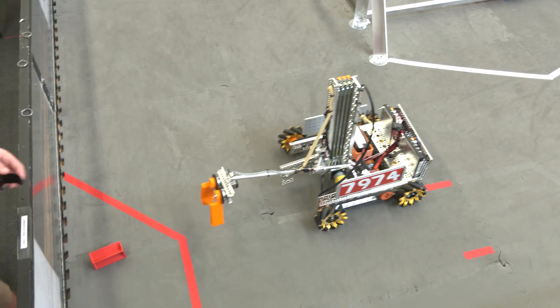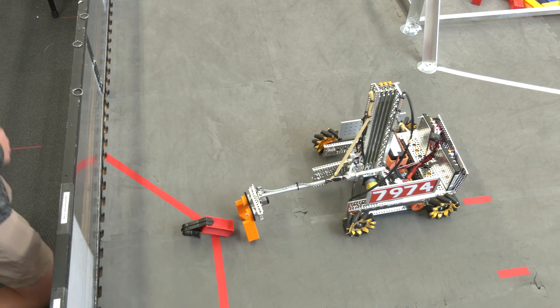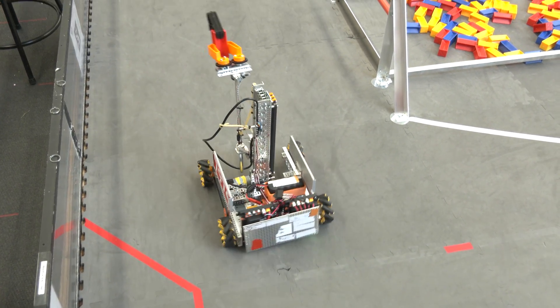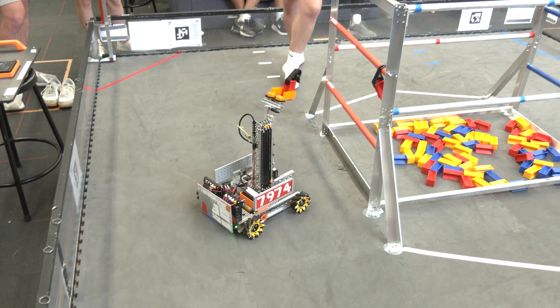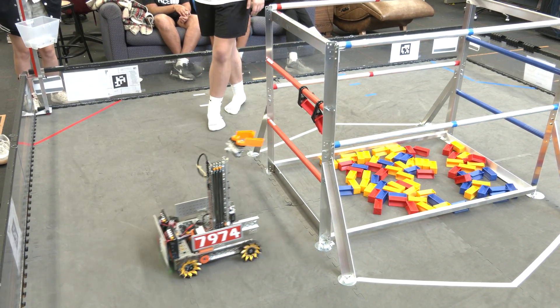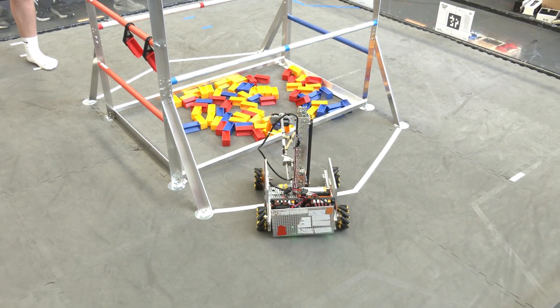Another thing we're looking at is slide stability. We're adding two linear slides onto the robot instead of the one we currently have, because accuracy during intaking is key to making sure you're getting the sample you want. You can notice that our arm is a bit wobbly right now and we're going to try our best to fix that.